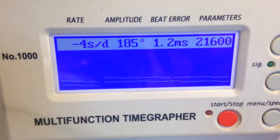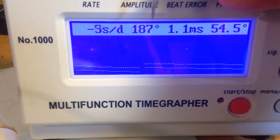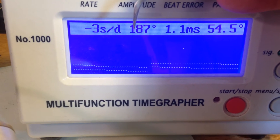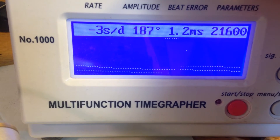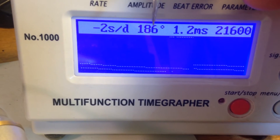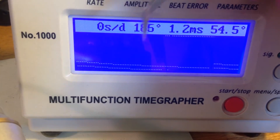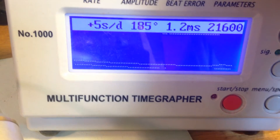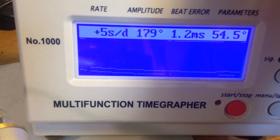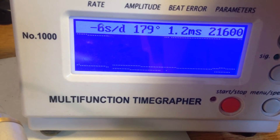It's running okay and it's original. It's got some beat error and the amplitude isn't great at 186, but it's not terrible — generally it's good. I can't really test the resetting because the buttons are jacked up from bad seals. But you can see there's no noise, no chatter, and there are even straight lines, which indicates to me that the inside of the watch is going to be pretty okay. Unless I find something catastrophically bad when I open it, it's probably going to be just fine.